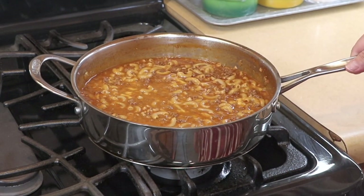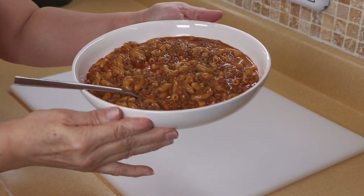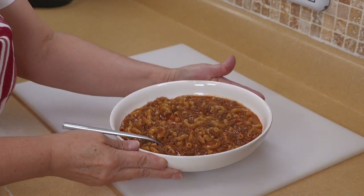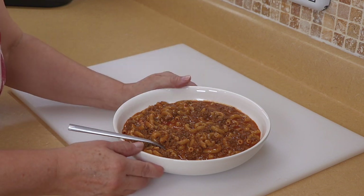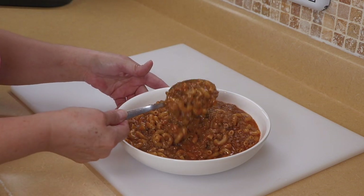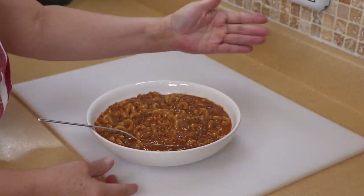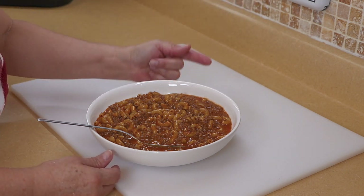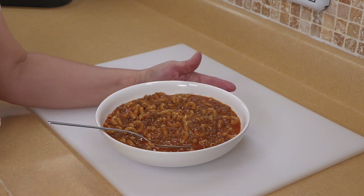The cheese has melted — I'm going to plate this up and show you the finished product. Here is my version of hamburger helper mac and cheese. It smells delicious and it is delicious, and it's easy — a one-skillet meal. I personally don't like to buy the boxes; I like to know what I'm putting into my food. This makes for great leftovers. Serve it with some salad or a side vegetable — meat, pasta, and cheese, who can go wrong with that?